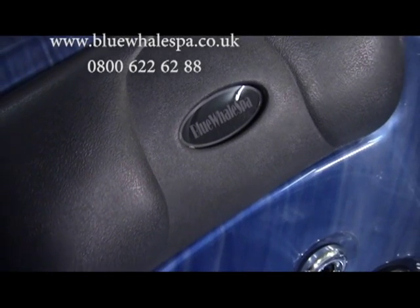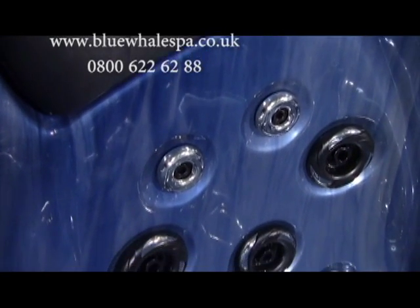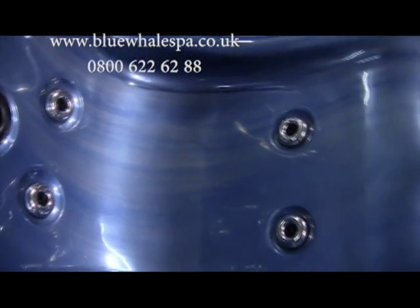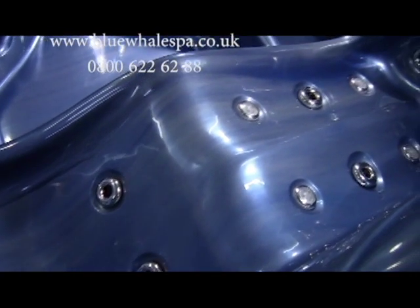The main lounger seat offers three 3.5-inch rotating jets and four 2-inch stainless steel water jets for the back, two 2-inch stainless steel water jets for the back of the thighs, along with four 2-inch stainless steel water jets and four air jets for the legs and feet.